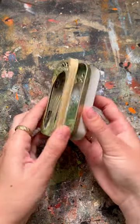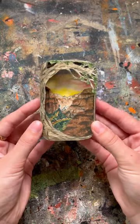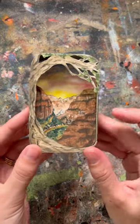Here's another tin of a mountain scene painted in watercolor. This tin is Zion National Park, complete with a tiny goat.